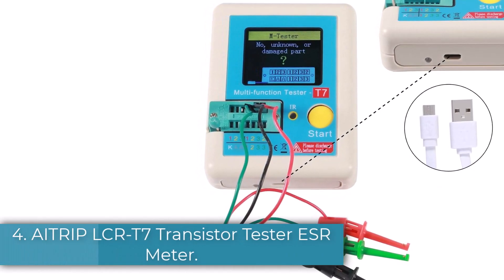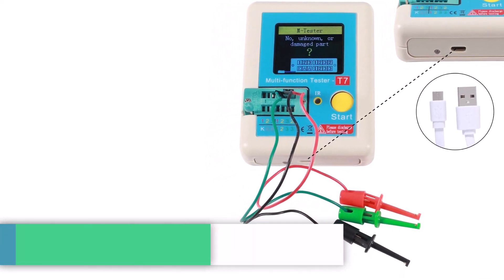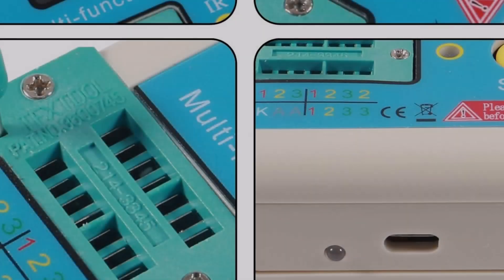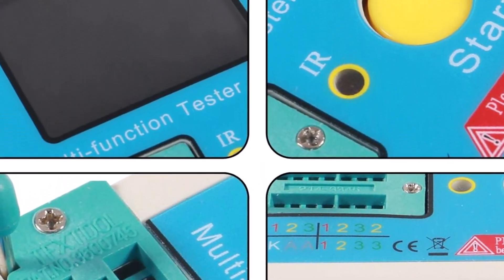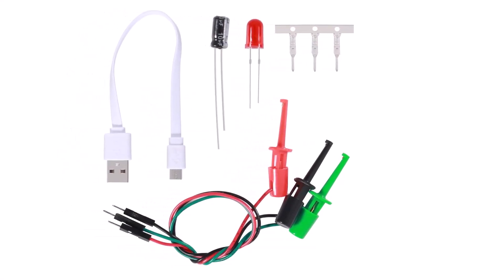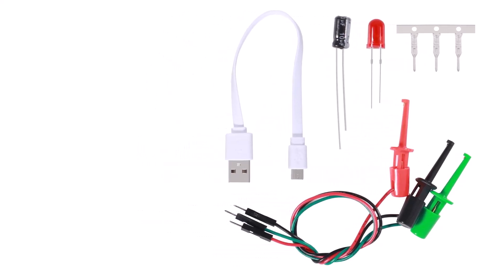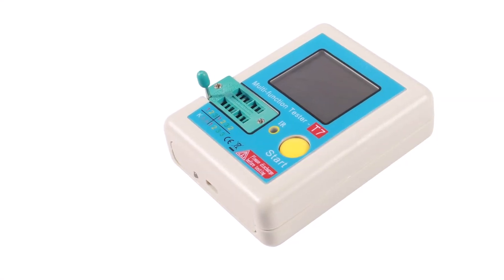Number 4: 8-Rip LCR-T7 Transistor Tester ESR Meter. 8-Rip may not offer the most powerful or feature-rich ESR meters in the market, but it still offers pretty great options since almost all ESR meters from it come as a bundle that includes various handy accessories for working on electrical circuits. This 8-Rip LCR-T7 ESR meter is the only option in this list that includes a wide range of accessories like components, wires, testing equipment, charging cable, and much more.